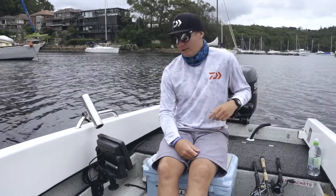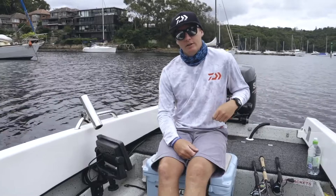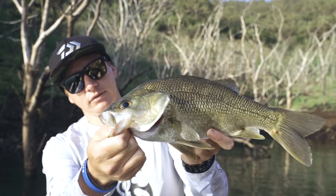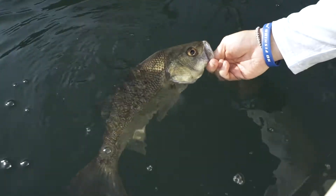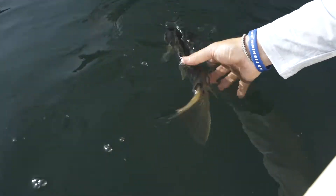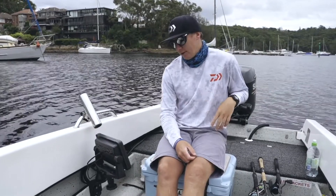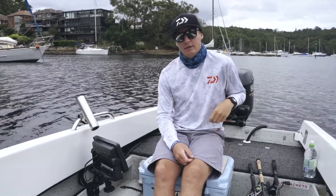Been using it out in the freshwater as well — went up to Glenborn, caught a lot of fish on skirted jigs, just picking out different bits of structure. Mainly just transitional areas between a bit of dirt and a bit of rock and some trees, and you could easily see that with the structure scan on the down scan.